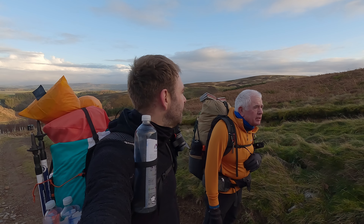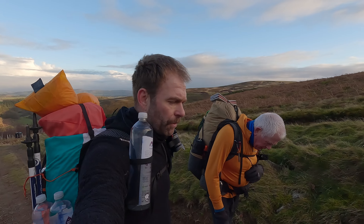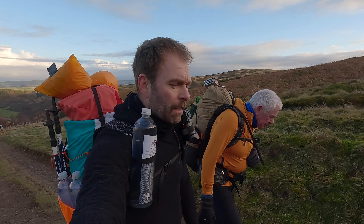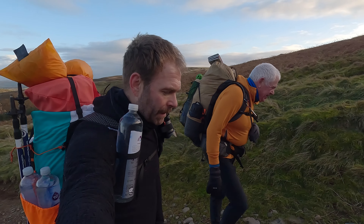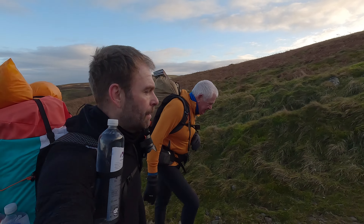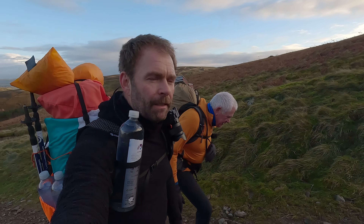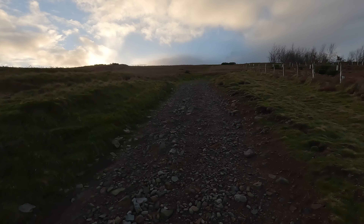It's nice to get one under the belt, isn't it Dave? It is. First one of 2024. Between me and you, I hate this time of year — it's the hardest time of year for motivation. Should be the best time, new year and everything, new beginnings, but it's a drag. Anyway, let's get up that hill.